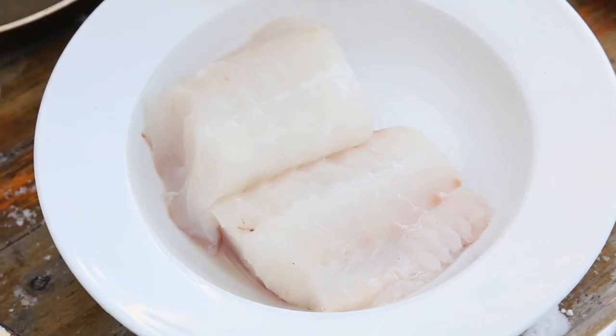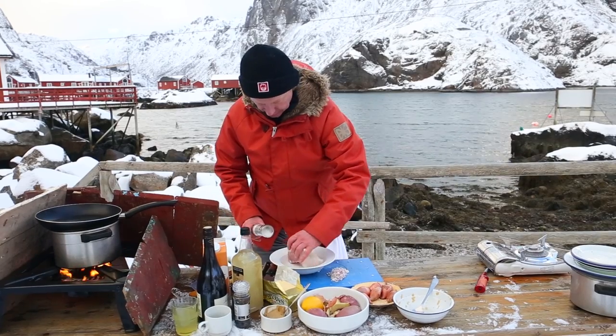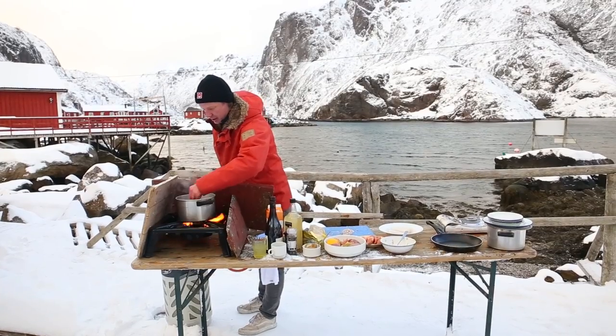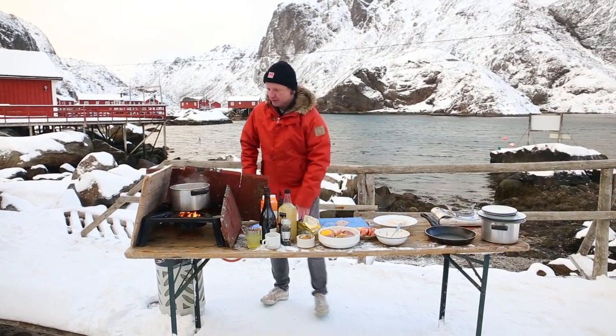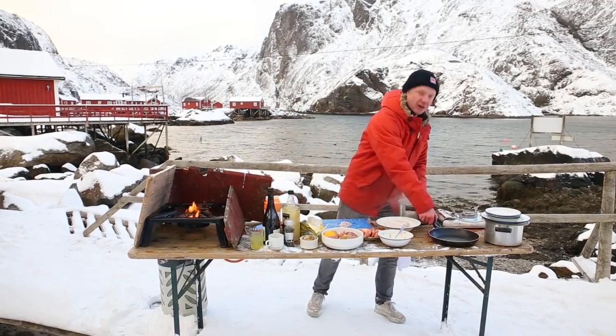Right now I'm seasoning the pieces of cod fillet. Two fillets — this recipe is based on two persons. I have a taste on the sauerkraut — perfect, really really good. I keep this aside too and try to keep it warm.